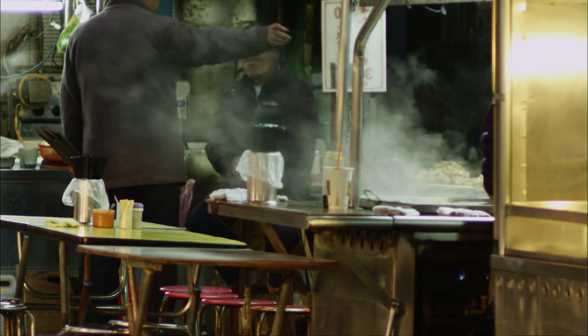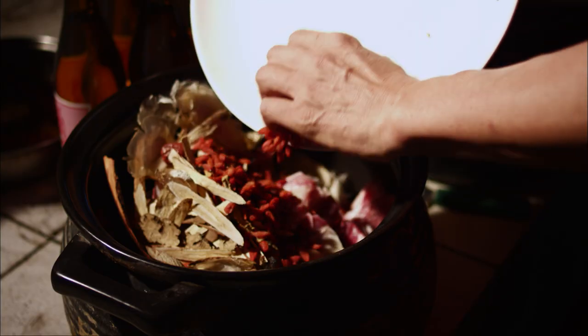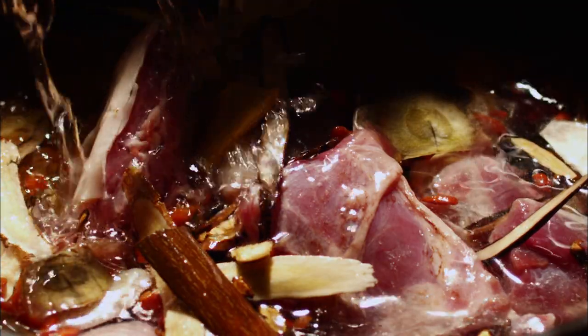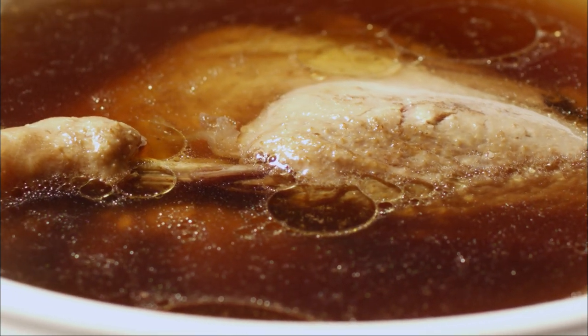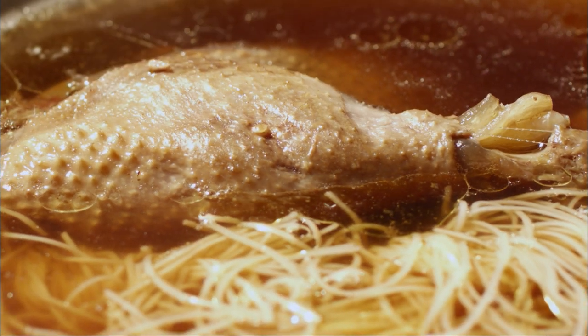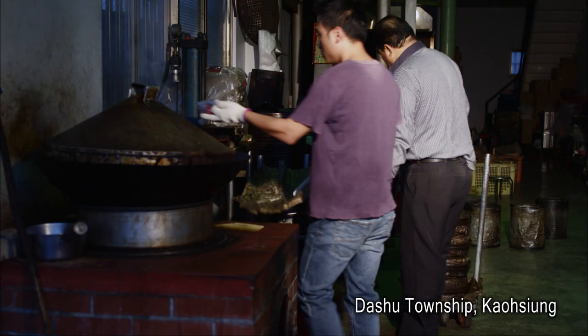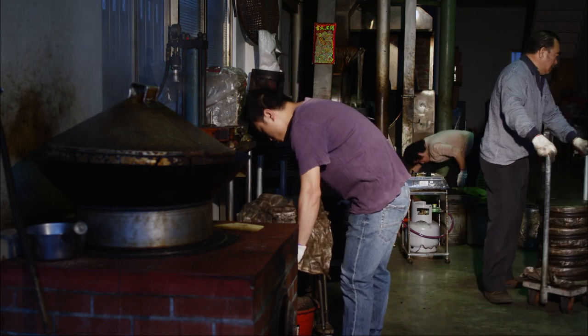In terms of taking tonics, as soon as the weather turns cold, almost everyone will feel like having some tonic foods. Tonic foods in Taiwan come in all shapes and varieties — these include sesame oil chicken, soup of ten tonic herbs, ginger duck stew, and so on. As far as angelica duck stew goes, the way we do it here in Jiayi County is rather different. What's unique about our version is that we serve the duck meat in one piece rather than in slices.